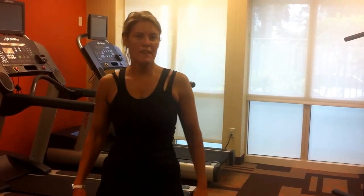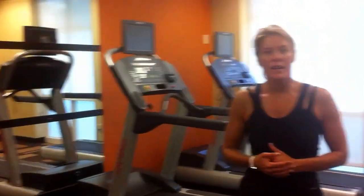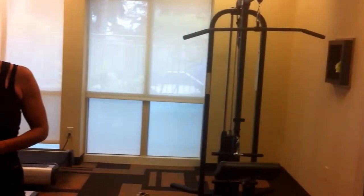Hey everybody, it's Belinda from Be More Fitness, and I thought I'd show you what you can do in a small fitness center. I'm in a hotel here in Fort Lauderdale, Miami. We're going to go out to South Beach today, so I wanted to get a quick workout in.